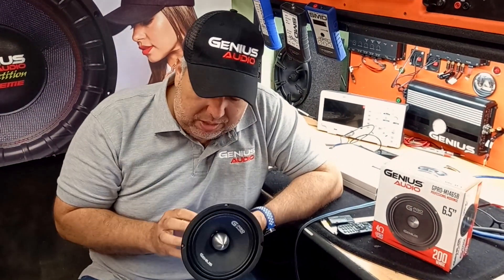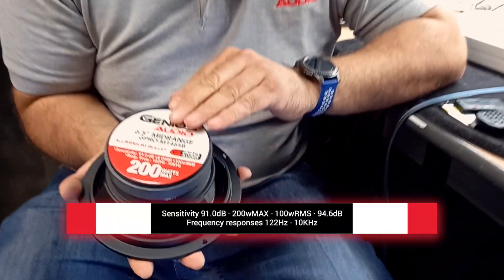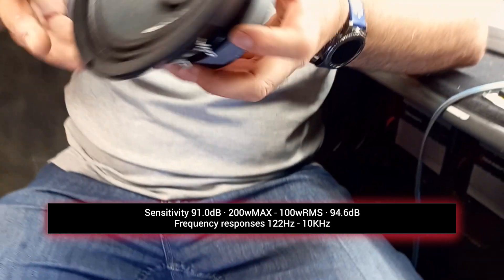As you can see, it has a deep cone in it, paper cloth, and a W-style surround. On the back it has all the specs: it's a 100W RMS mid-range and it has 91 dB of sensitivity. Let's go do a little test on this mid-range on this box over here, and you will see it performing.